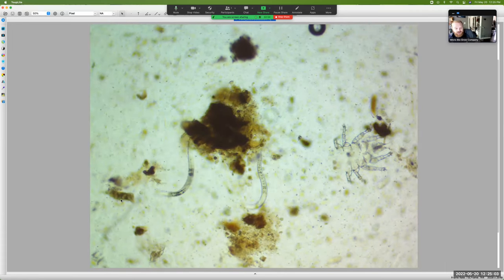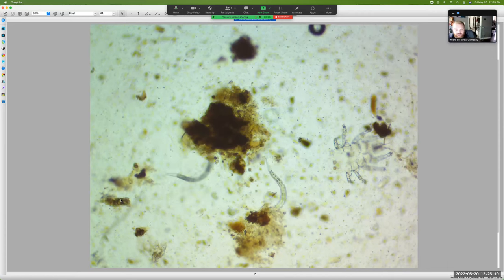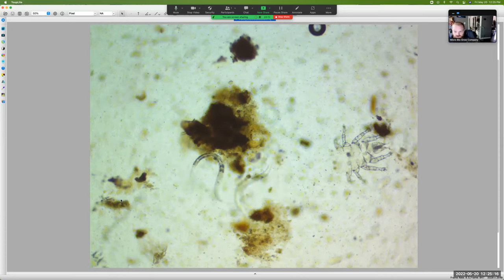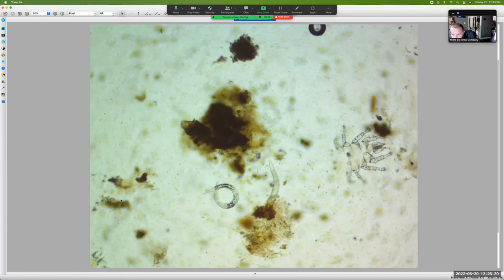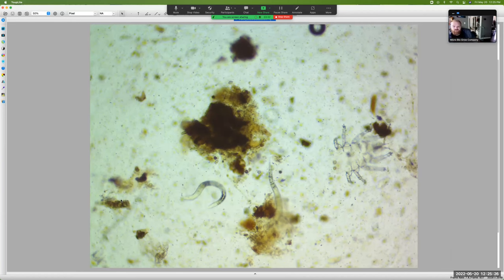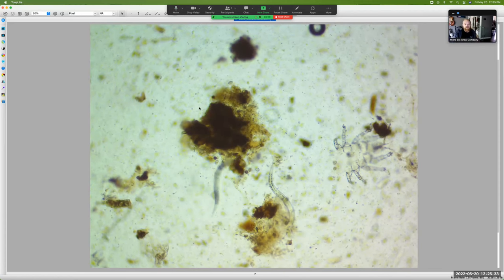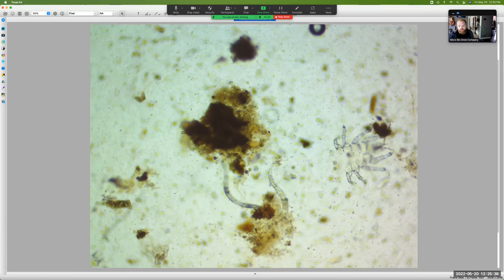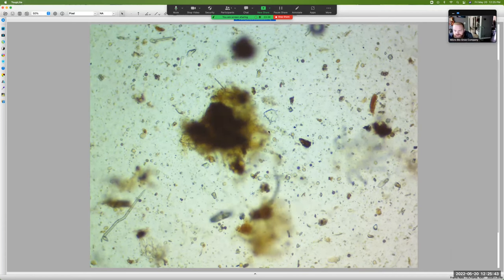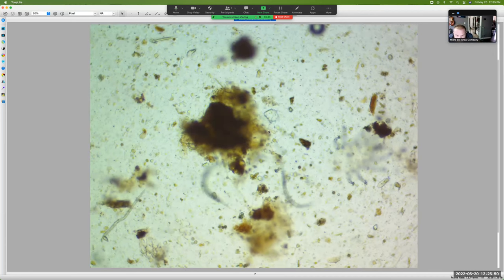This is why we like biologically complete compost — there's all sorts of fun stuff. We've got two live nematodes in the same shot and they are going crazy. I'm only at 100x right now. The color in this sample has that fulvic color — a lot of humic acid here. This is already a pretty exciting sample. If we keep drilling down it looks like there might be some test data over there too.